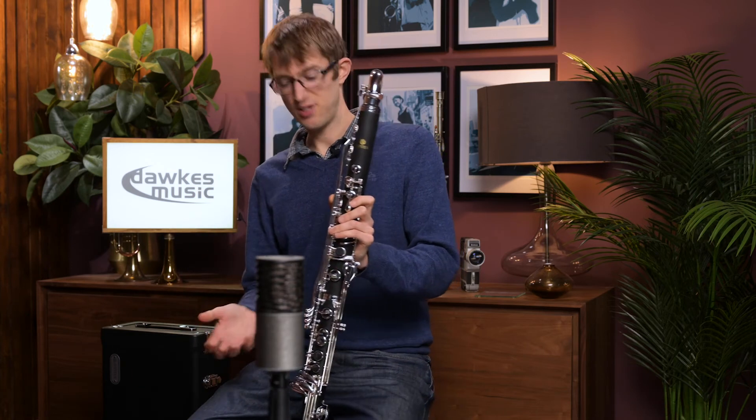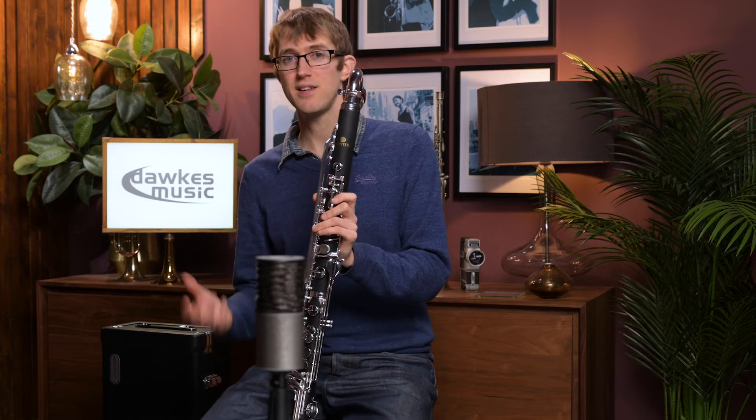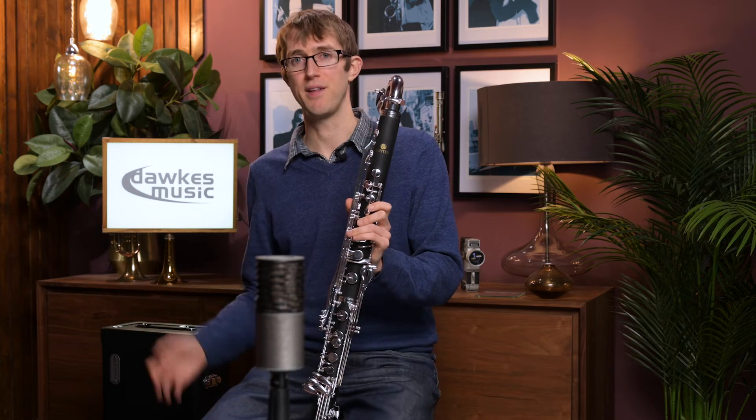This is just a great bass clarinet for getting started on, and it's well worth paying that little bit extra to get a brand such as Jupiter, or the Yamaha ones you might compare with, over some of the unbranded options or things you might find on eBay where you never quite know what you're getting and they might not work. This is a great bass clarinet for starting on.